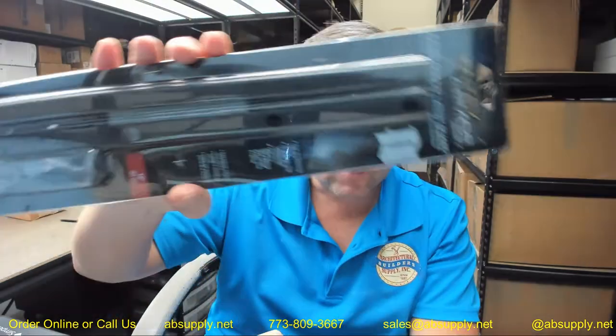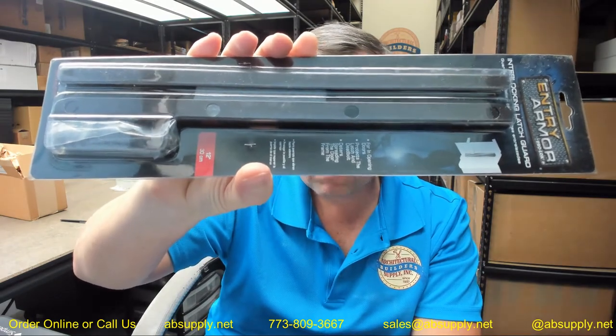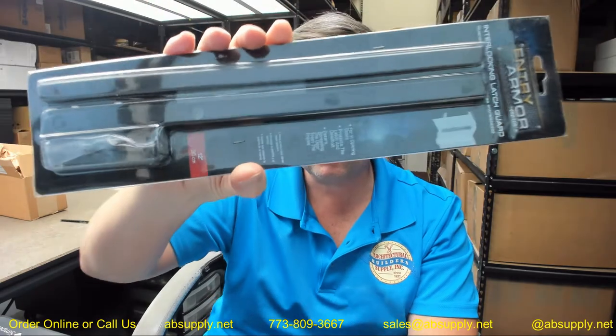Hello, my name is Rich Howard, owner of Architectural Builder Supply, and this video is to bring you a closer look at the ProLock number ELP-100-DU.